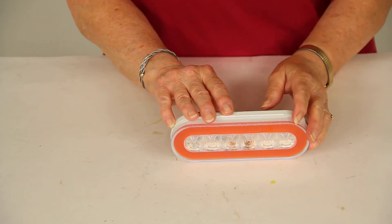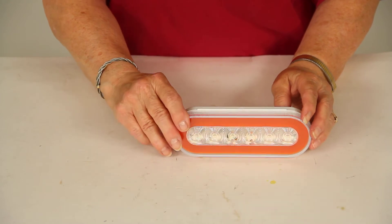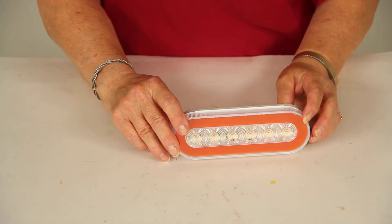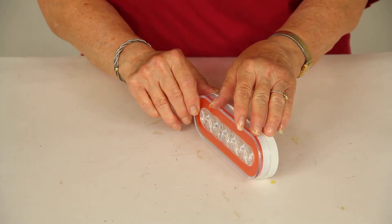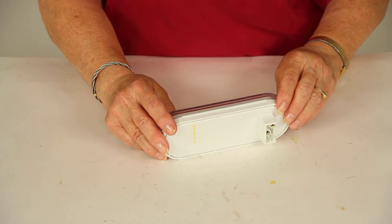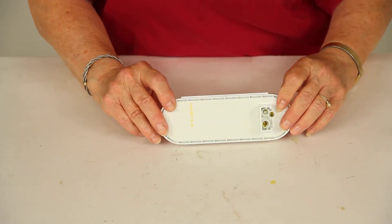Today we're reviewing part number STL111ACB from Optronics. This is a clear 6½-inch oval glow light. It's an LED parking light and turn signal that uses a grommet mount. It takes a standard 3-wire plug on the back, as you can see here.